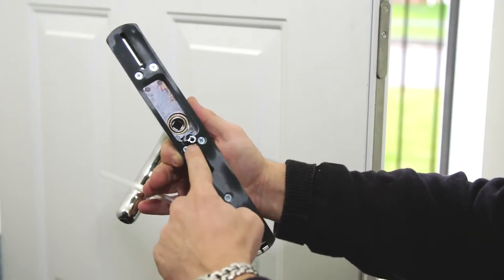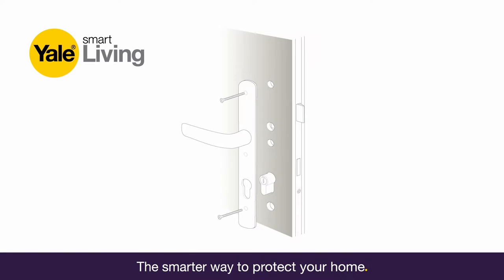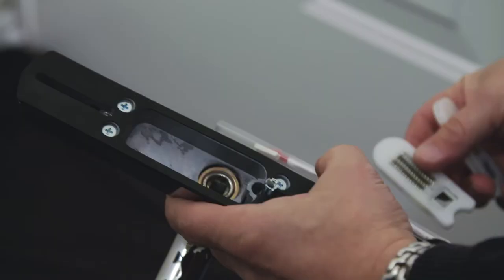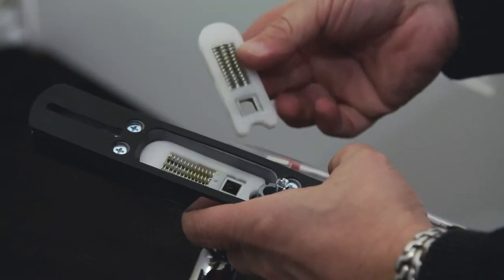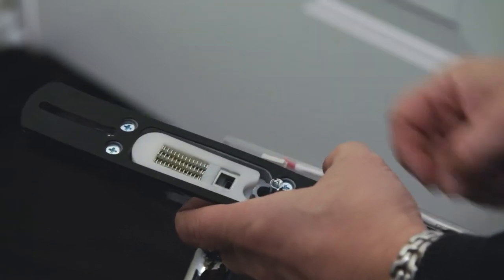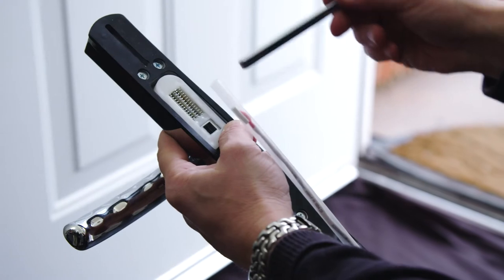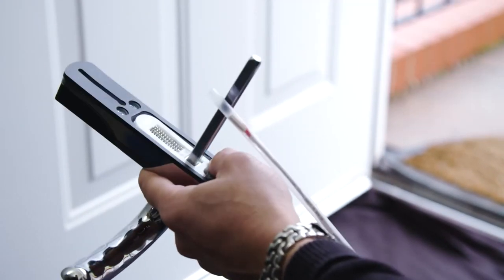Now take your new external handle. Depending on where you removed the earlier screw, above or below the lever handle, screw the lug into position. Insert both spring sets into the cavity in the back of the handle — both go into the same cavity. Ensuring the lever is the correct orientation for your door, take the spindle from the fixing pack you selected earlier, making sure it is pushed all the way into the lever.